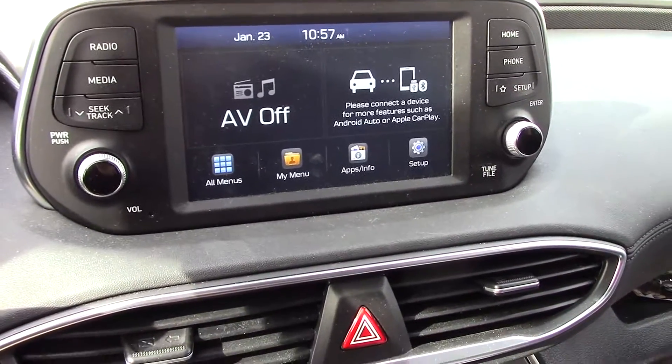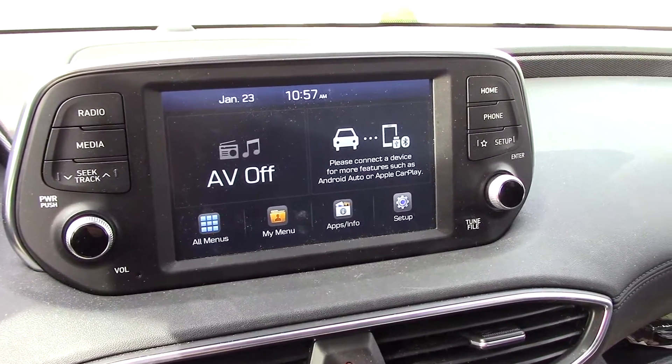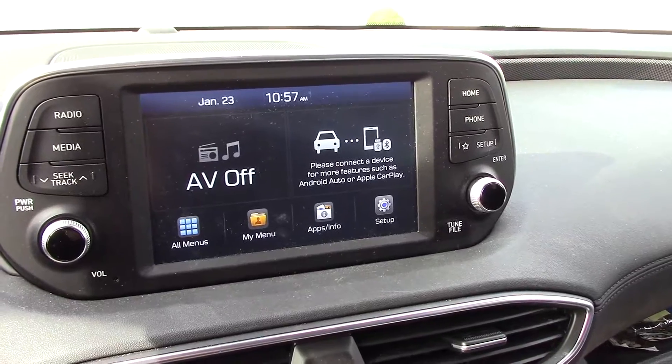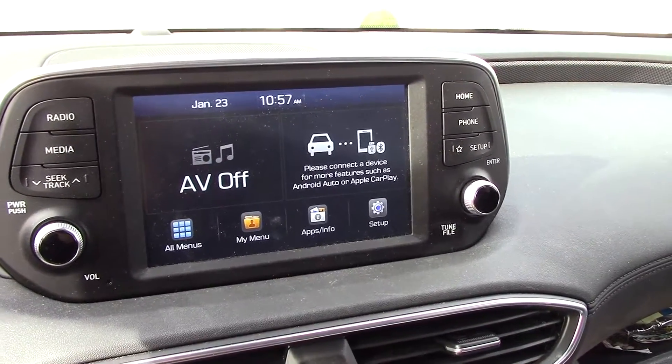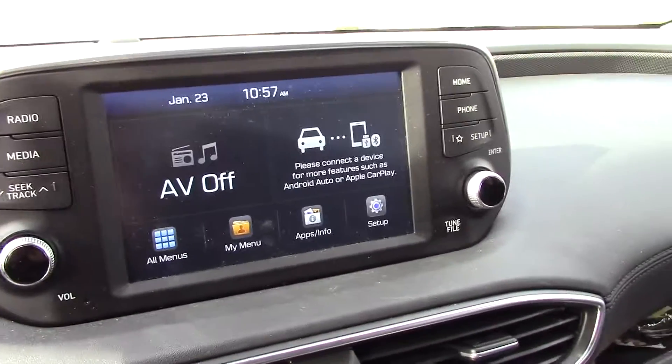Hi and welcome to another video by Get It Done Home Repairs. Today I'm going to show you how to sync your phone to the vehicle. This is a 2019 Hyundai Santa Fe. First thing you want to do is get into the vehicle and turn the key to the on position.